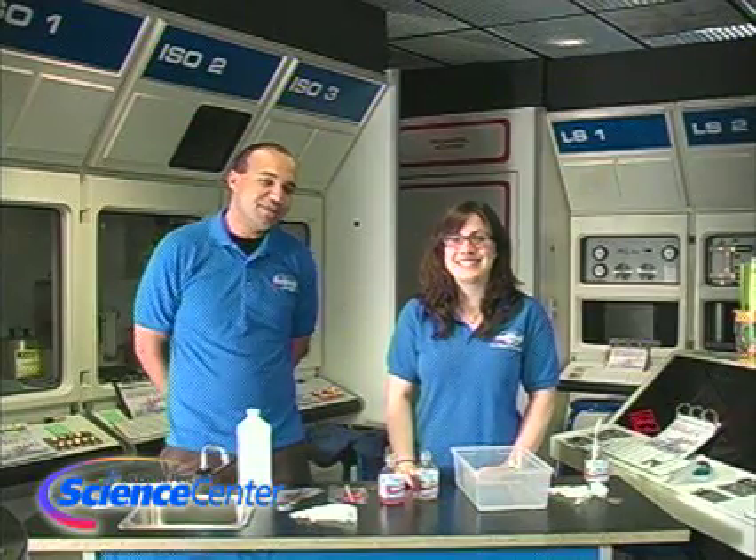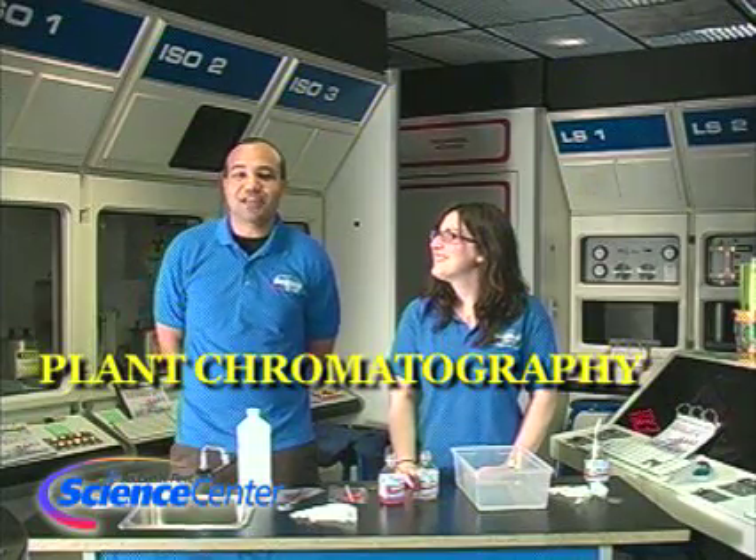Hello and welcome to the April edition of this month's experiment from the Nierman Challenger Center at the Reuben H. Fleet Science Center. My name is Nicole Schiffer and I'm Brandon Elliott. Today for this experiment we're going to be doing something called plant chromatography.